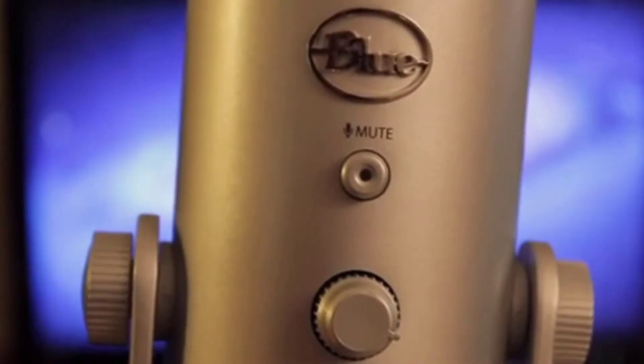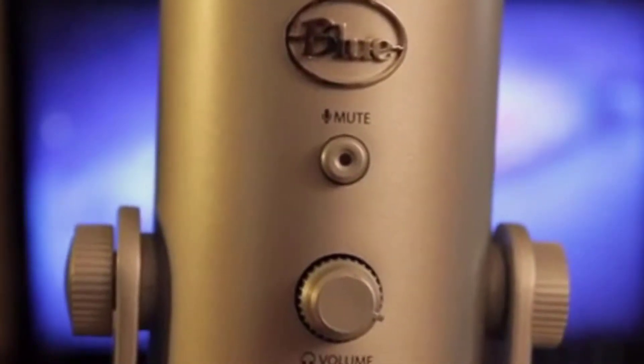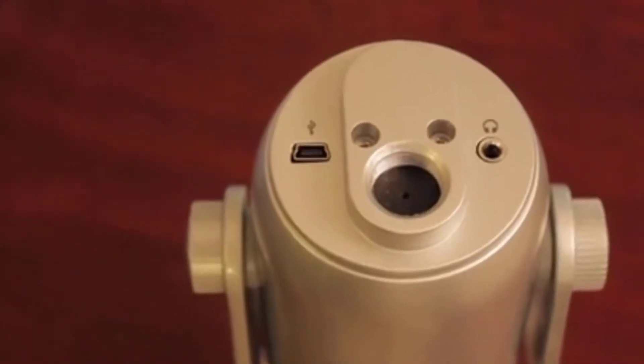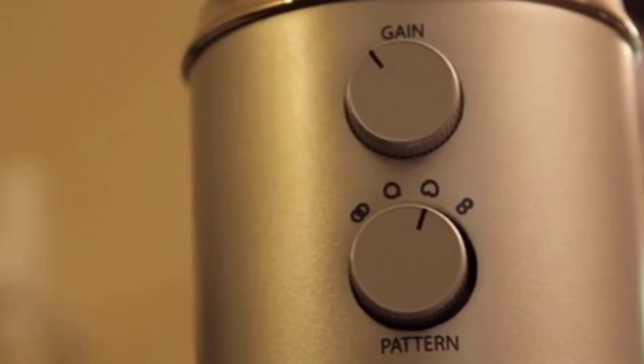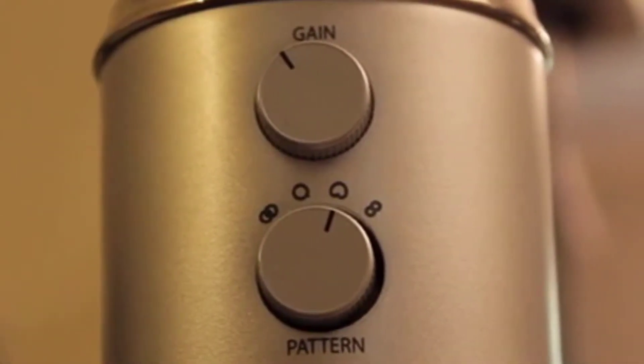On the front of the mic there's a mute button which mutes the mic, and a volume knob which controls the volume of the headphone output. On the bottom you'll find a mini USB port which connects it to your computer, a headphone jack, and a screw mount for use when the mic is off the stand. Just unscrew it on the sides and your mic is free. On the back of the mic there are two knobs — one to control the gain and one to switch patterns. Overall, the build quality of this mic is incredibly sturdy and stylish.